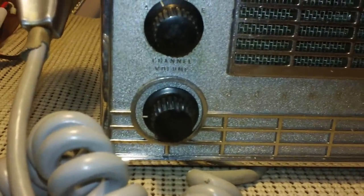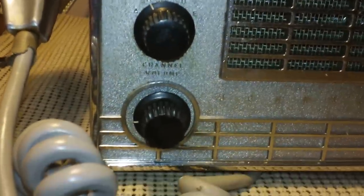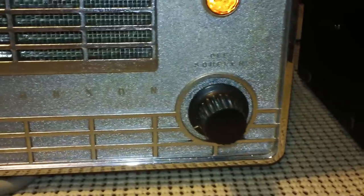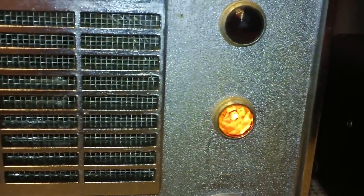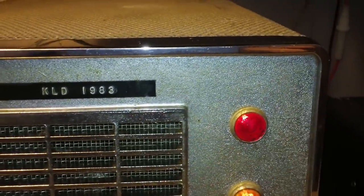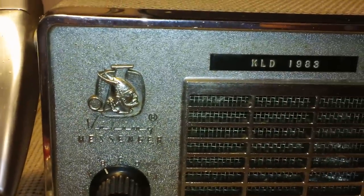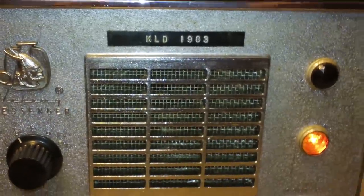Very bare bones. The channel selector is just A, B, C, D, and E. There's volume, squelch — which has your on/off power control — and there's your power/ready lamp and TX light. This is the logo. And this is a previous owner's license number — that same person has their original license on the side of the radio still. Looks like the date on it is 8-6 of 1969 at the bottom of that license.